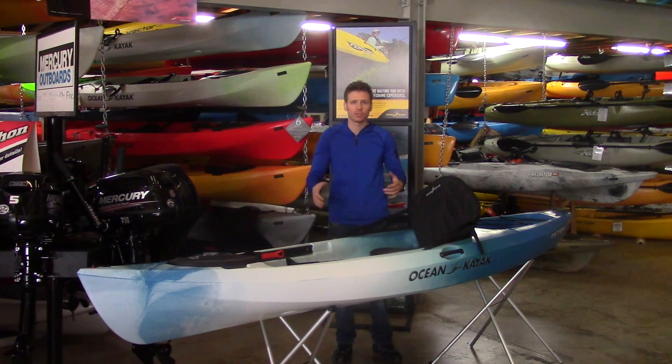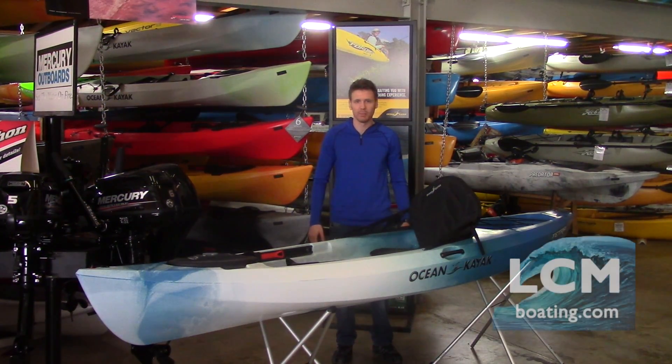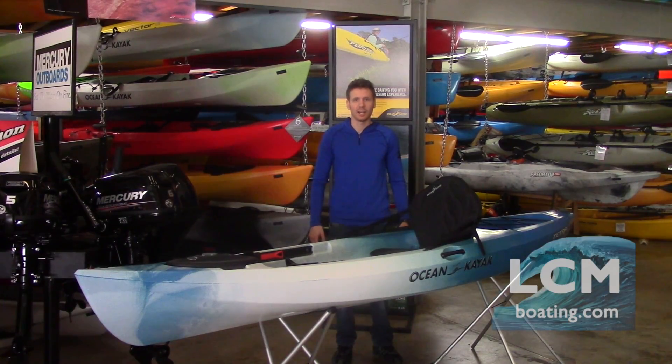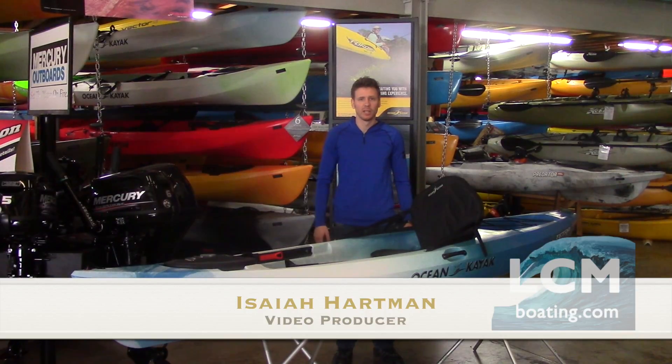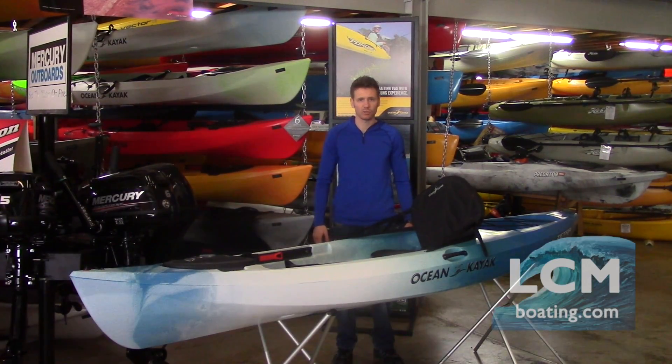Hey, Isaiah here at Lancaster County Marine. Today we're taking a look at the Ocean Kayak Tetra series of boats. The Tetra is made in the Tetra 10 and the Tetra 12. It features a sleek, sporty, nimble design.